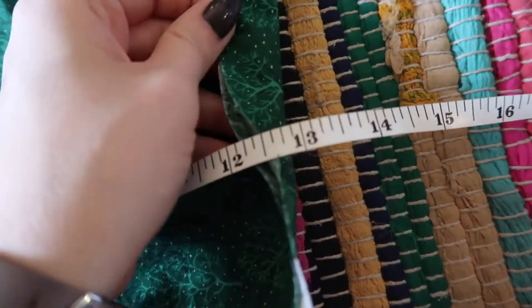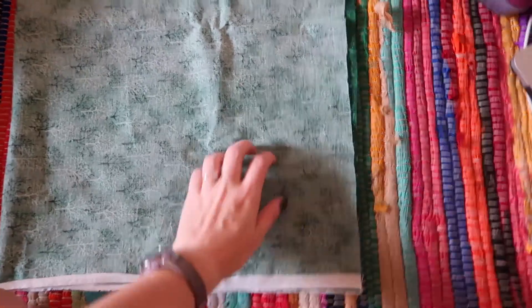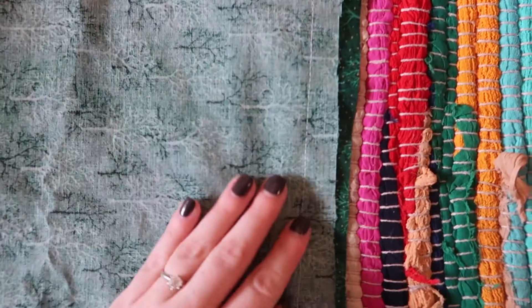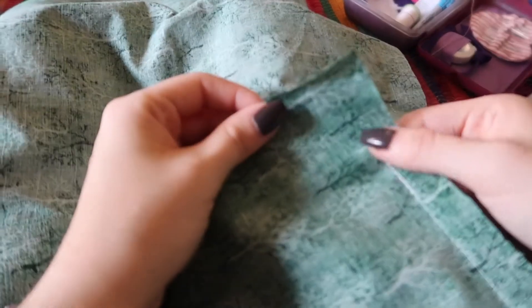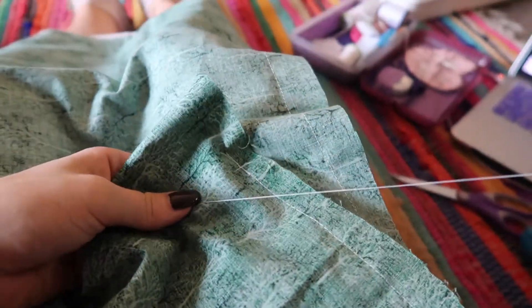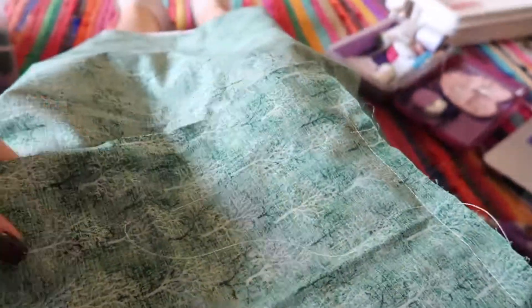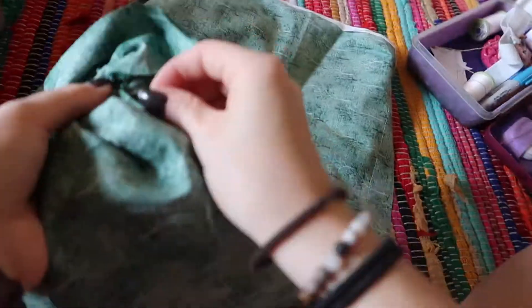Now on to our third project — the DIY fabric pumpkin. I used this green fabric, cut a piece 28 inches across and 46 inches up and down, folded it in half with the good sides touching, and sewed the right side using my sewing machine — you could also sew by hand. Now I'm starting the process to gather the bottom. Get a needle and thread — I suggest quilting thread because it's really strong. Make big exaggerated stitches all the way around, then pull really tight to scrunch it together and gather the base of the pumpkin.